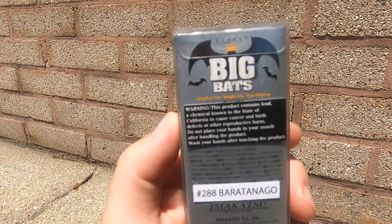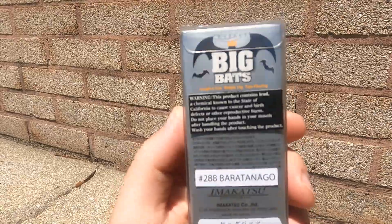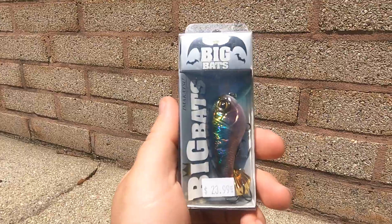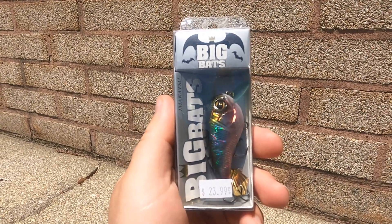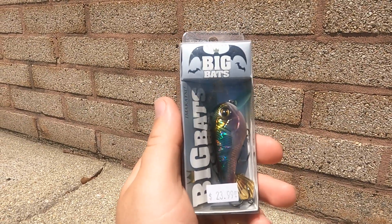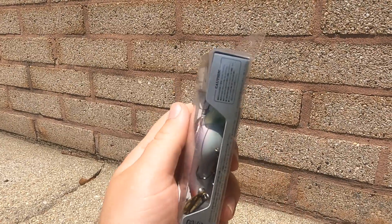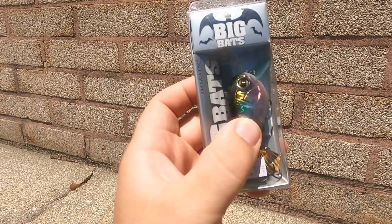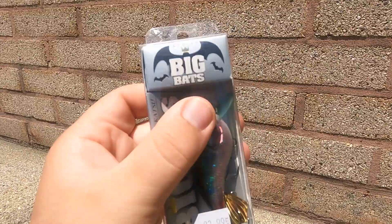It's a floating lure — there's the length, size, and dimension. I got this at a tackle show special, same as I did the Balisong Minnow 130 SP if you saw that video. I picked this up in 2019 at a show. I haven't used it much, but I still had the box for it, so I figured let me unbox it and show you guys.